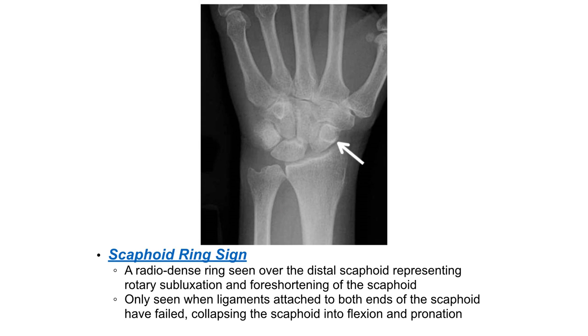The scaphoid ring sign is a radio-dense ring seen over the distal scaphoid, representing rotatory subluxation and foreshortening of the scaphoid. It is only seen when ligaments attached to both ends of the scaphoid have failed, collapsing the scaphoid into flexion and pronation.